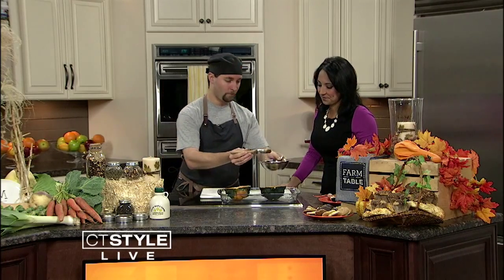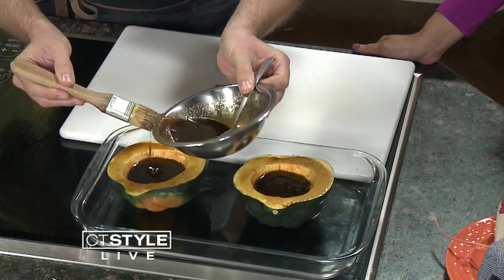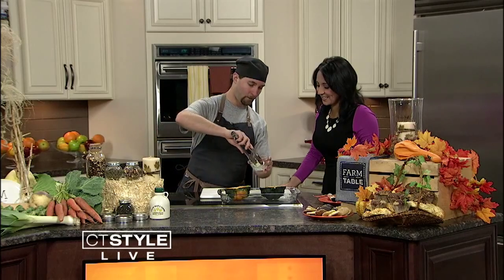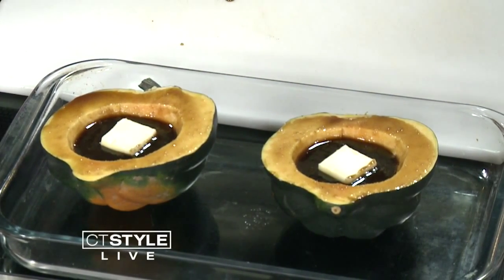We're going to pretend this has already come out of the oven. Once it comes out after the first 20 minutes, you put the rest of your glaze inside. This is a really sweet dish, but what makes it even better is we're going to turn it into almost a caramel by adding a little bit of butter. This will get any kid to eat their vegetables. It's one of those things I always ate as a kid — and now we're making it a little better, almost an adult version. It's already been roasted for 20 minutes, and we pop it back in for another 20 minutes.